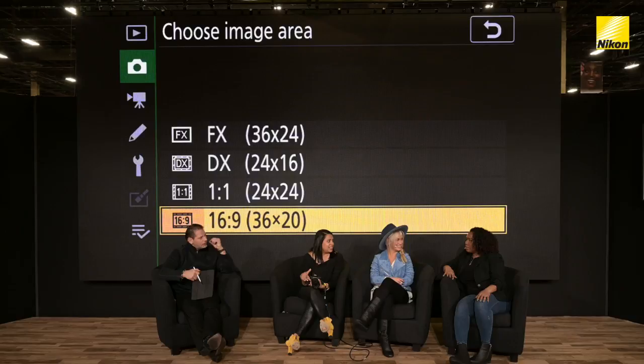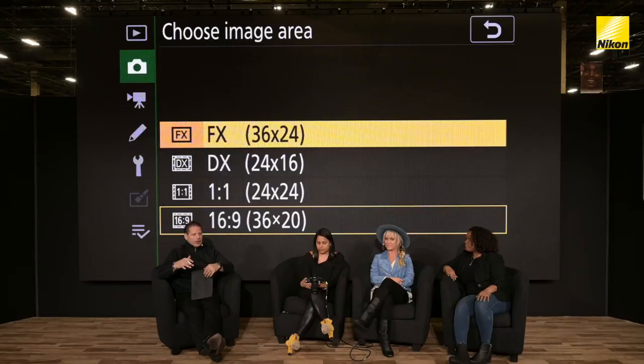Just to piggyback the custom image areas — what I've been doing when shooting for an influencer or a vendor I want to work with, I make sure I flip back and forth between 1:1 and 16:9, because now I have their Instagram feed and their Instagram Stories covered. So whatever I shoot for them, if I shoot a vertical 16:9, they can just pop that into their Stories and it fits perfectly.